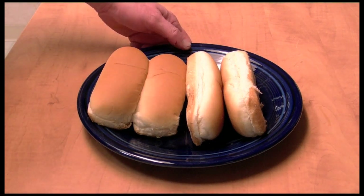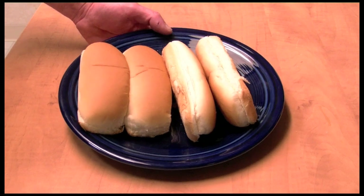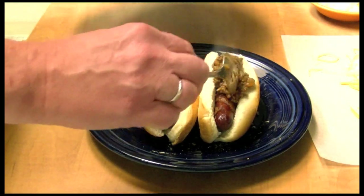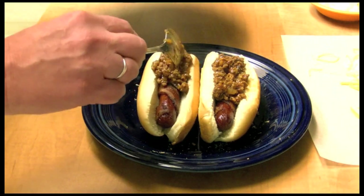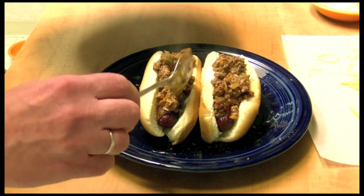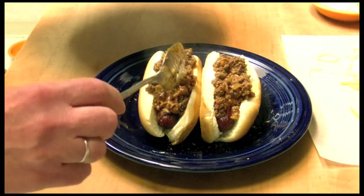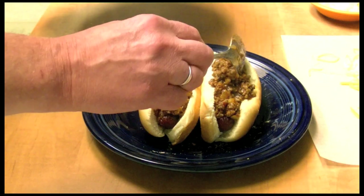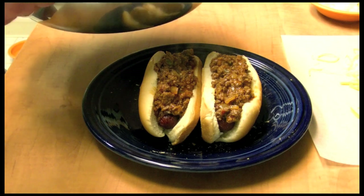I want to take my hot dog buns and put them in the oven to get warm and toast up. I have two of the hot dogs with toasted buns. Let's put some of the sauce in here — I tasted the chipotle sauce and decided to add a teaspoon of sugar to it; I think it tastes better with that.